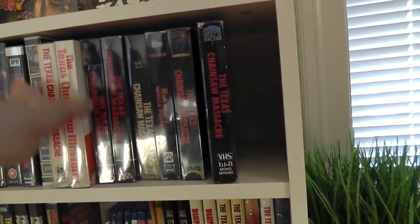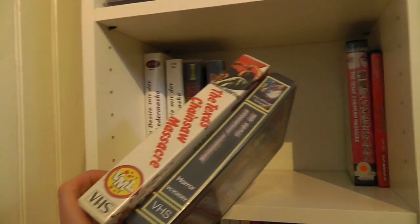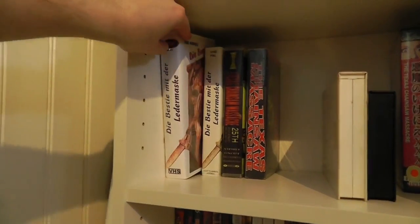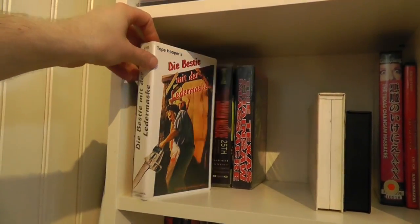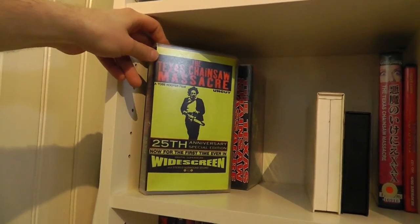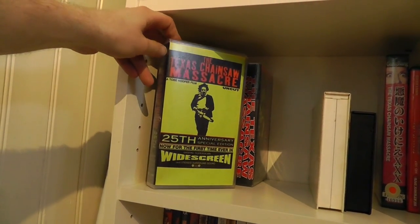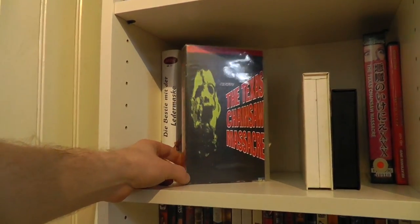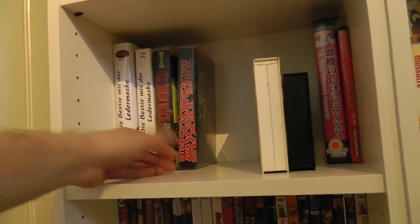Moving down, there's a bit of a bootleg corner. Here are actually two tapes which are just duplicates — basically for sale. Here is a German bootleg version. Another German bootleg, basically the same cover. This one I have no idea where it came from, but it looks like a bootleg or weird variation of the VIPCO version. Another weird bootleg which sort of rips off the American Laserdisc cover — found that at the flea market.